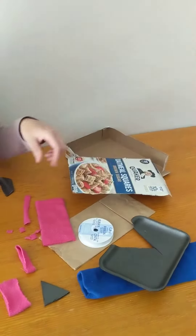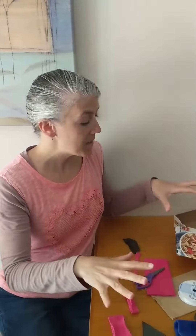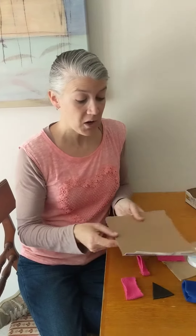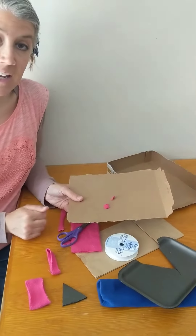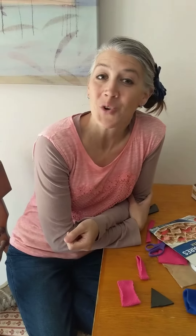Have fun snipping and cutting with different materials. And when you're done, if you want, you could perhaps glue a collage of what you are snipping and cutting. Or you can just snip and cut away and enjoy the process. Have fun friends!